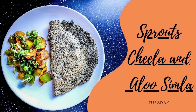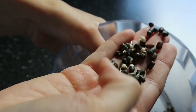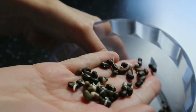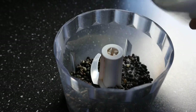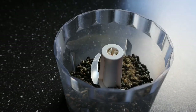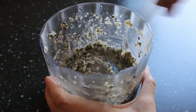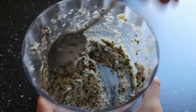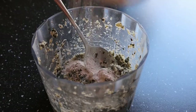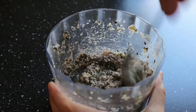On Tuesday I made sprouts cheela and aloo shimla sabzi. For the sprouts cheela, I had whole black lentils — also called urad dal — which I sprouted at home. You can use any kind of lentils or dal you have. Add them to a blender along with one clove of garlic, a little bit of salt, some black pepper, and blend until coarsely ground or a smoother paste if preferred. Then add some flour for binding — I'm using ragi flour, also known as finger millet flour, but you can use any flour you have at home.